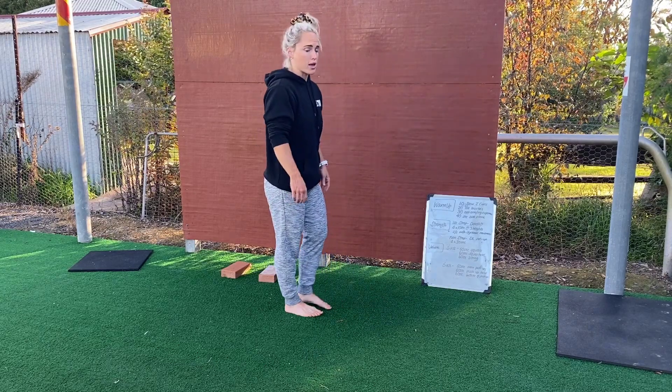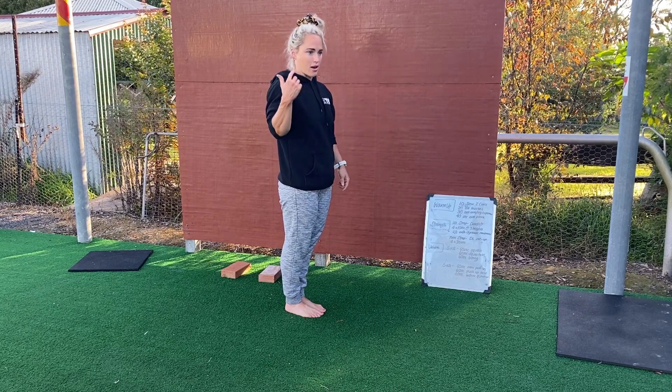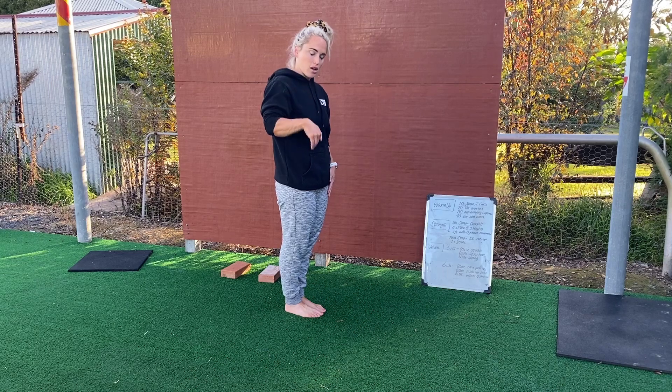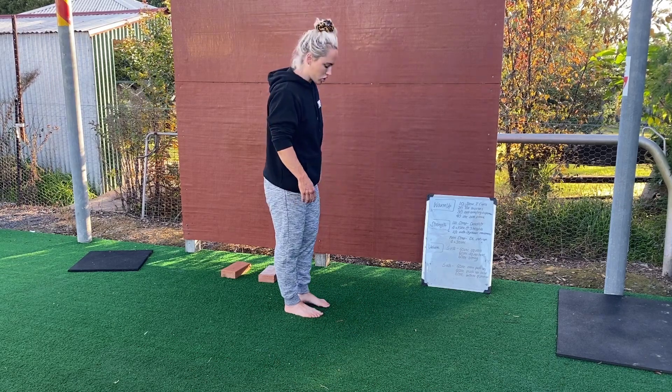We're going to start with 10 slow and controlled Jefferson curls. We've done these before — leading from the head and thinking about folding each little vertebrae over until we get all the way down, holding for about 2 seconds to get a good hamstring stretch.